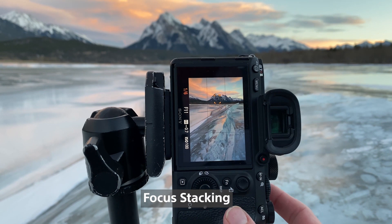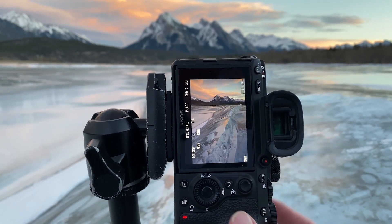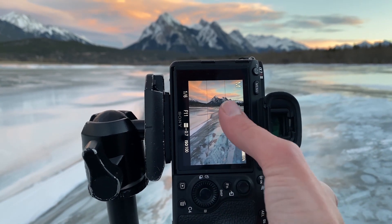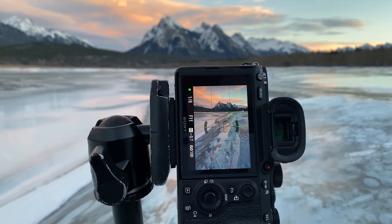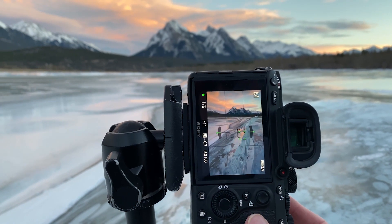Focus stacking is a method of making sure that everything is in focus from the front of the frame to the back of the frame. If you are shooting at wide open apertures and you have something really close to your lens, like we do at night, then we definitely need to focus stack. Think about a portrait photographer shooting wide open at f2.8 — you get bokeh in front and behind your subject. That's wonderful for portraits, but not if you're trying to photograph stars or a landscape and get everything in focus.